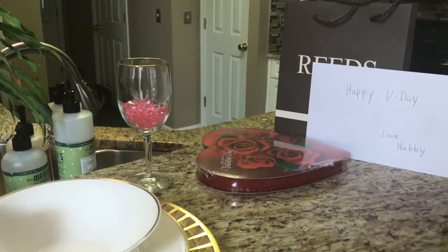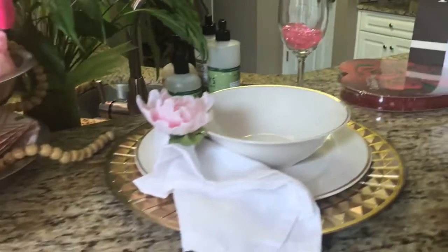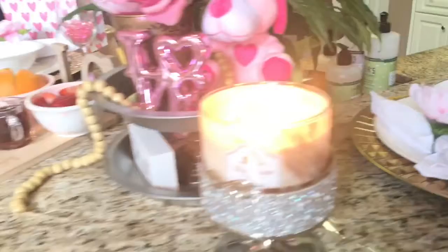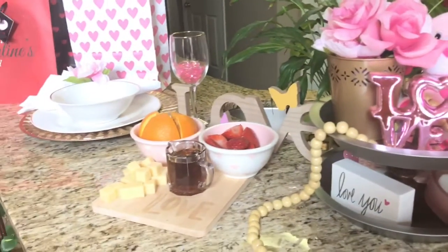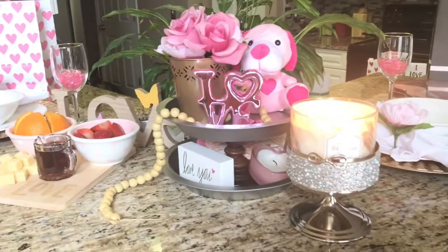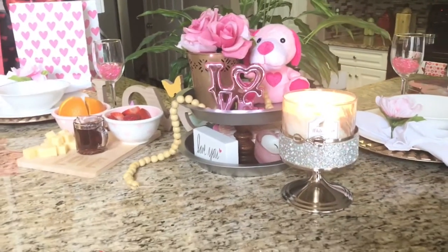I didn't do too much. I just made basically a traditional breakfast with some grits, pancakes, eggs, bacon, and just some fruit on the side. I love how this look came together.